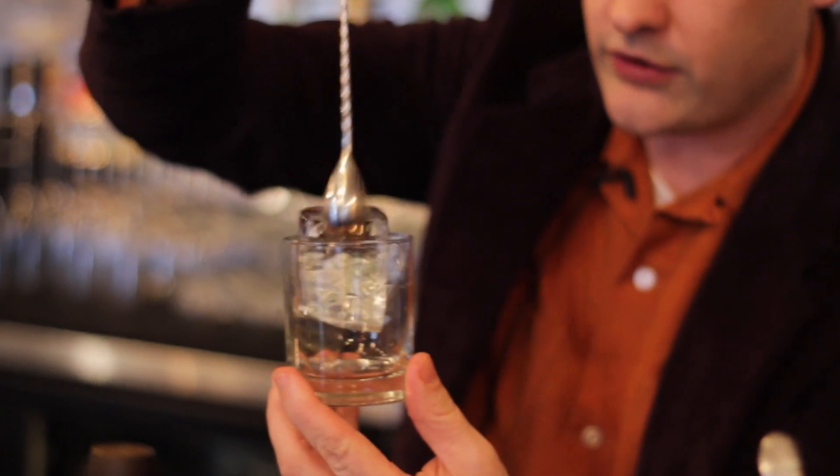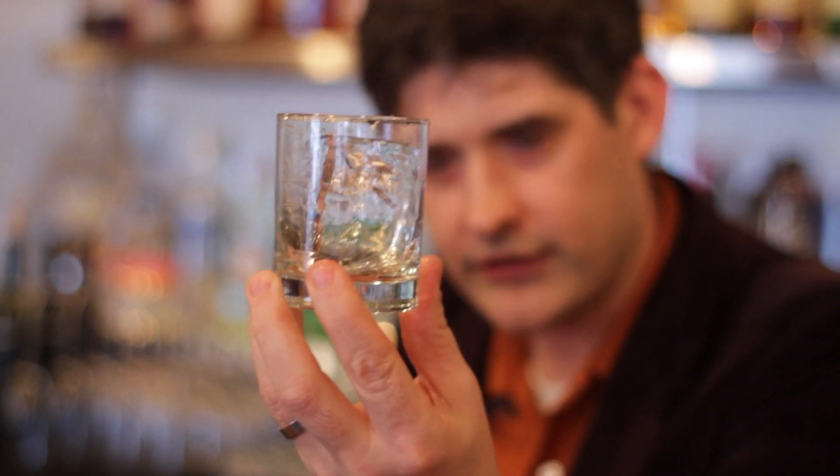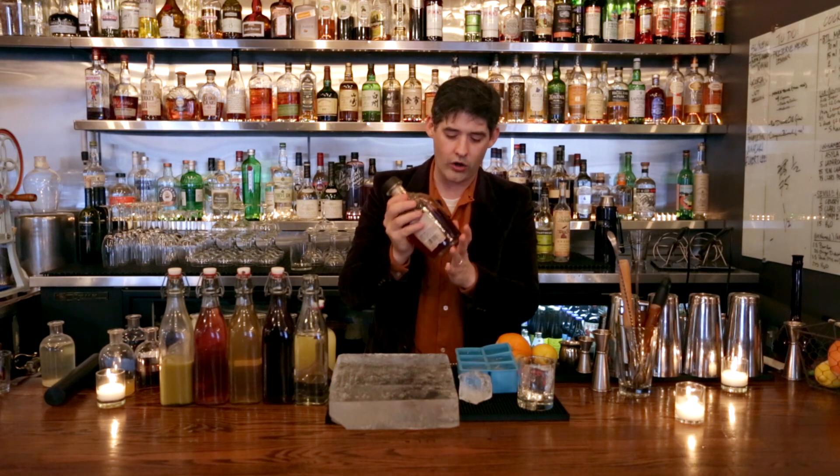Very simply stir it if it's close, and it will stir itself down into the glass. And that's important to get the glass as a nice fit. This is a technique that we use at the bar all the time.